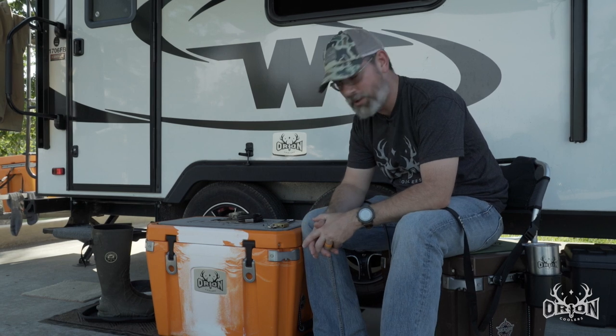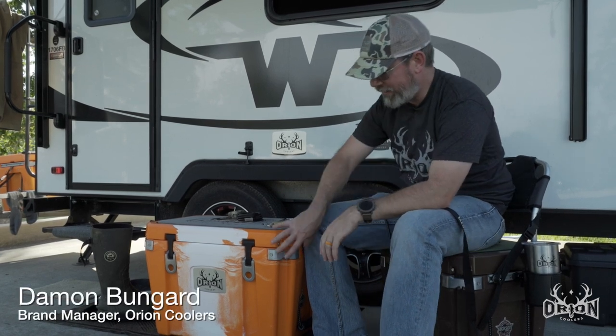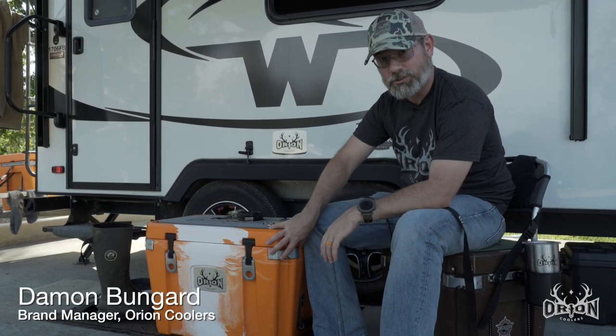This is Damon from Orion Coolers, and today from hunting camp we're going to talk about some of the features built into the corner sections of the Orion Cooler.